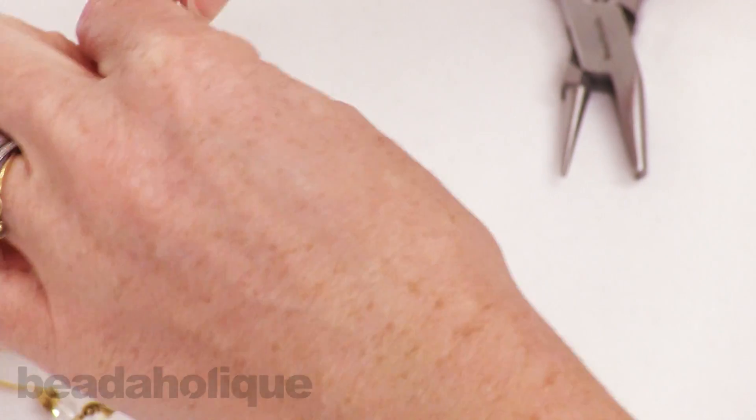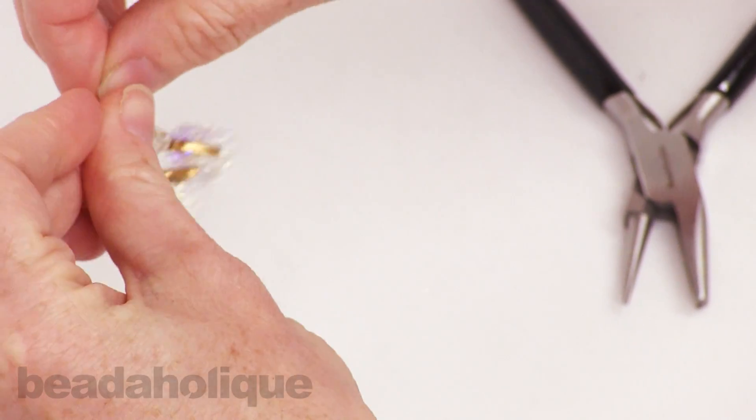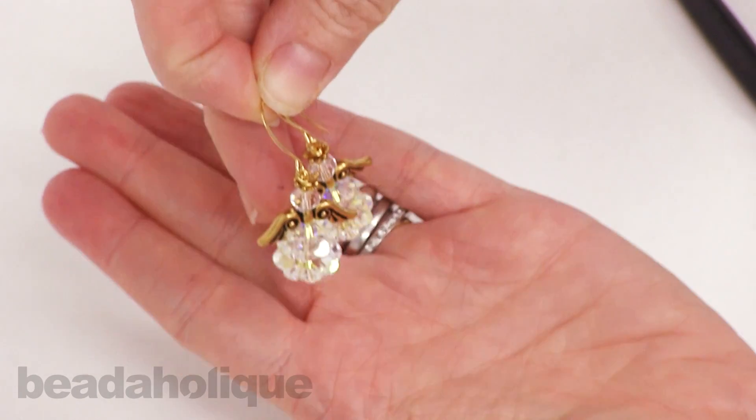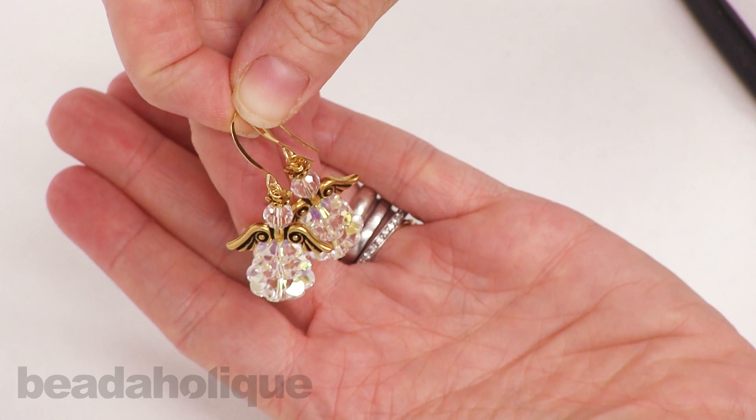So very quick, very easy to do. Now we have a really pretty pair of holiday angel earrings. You can find the supplies for this project and more at Beadaholique.com.